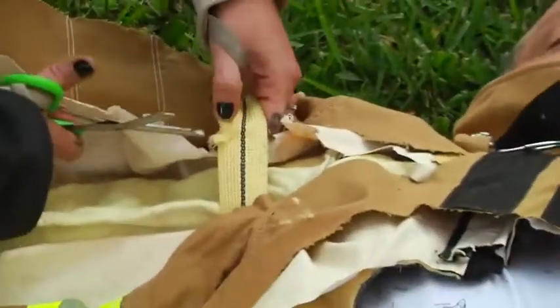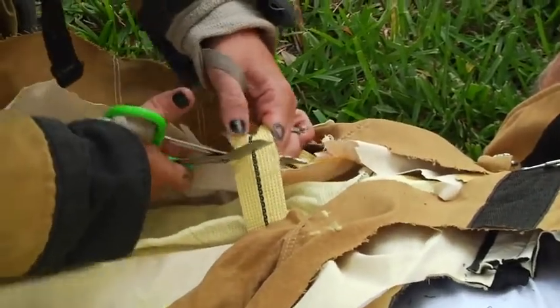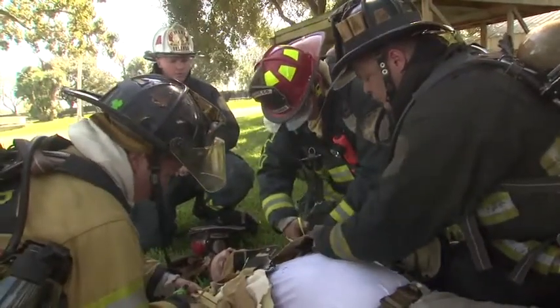Now likewise, while the gear is being removed, medical treatment will be given to our downed firefighter. We'd be giving them oxygen or taking care of an airway situation, putting them on a cardiac monitor, and providing all the other medical care we can while we're disrobing them.